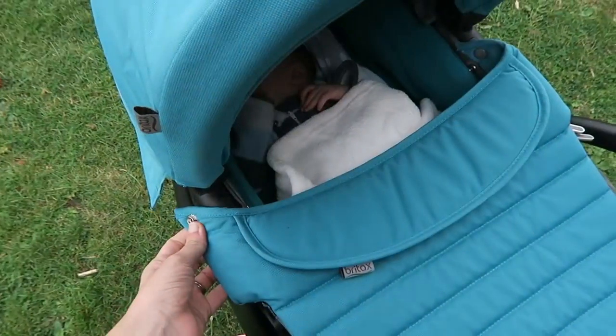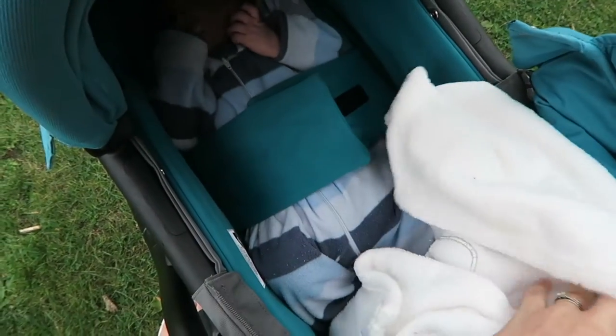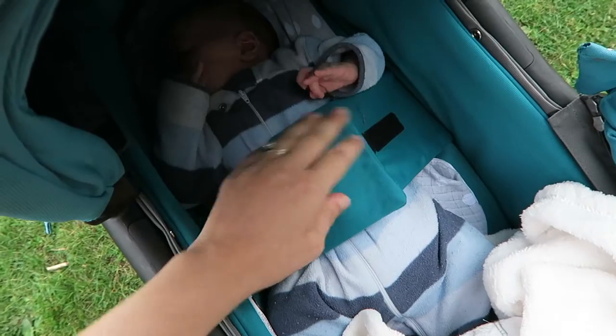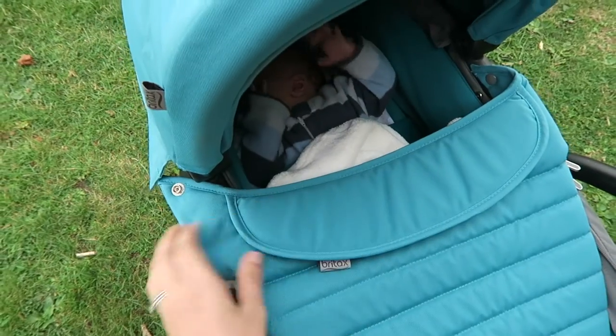My absolute favourite feature of the pram — and I think this is across Britax prams in general because my friend has one too — is the safety strap. I actually thought at first that all prams had it, but friends have been commenting and saying 'wow, what's that, that's really handy!' You pay so much care strapping them into a pushchair, yet in a carry cot they can just roll about, so having the safety strap is so important. It really shows how safety-conscious Britax are as a brand.